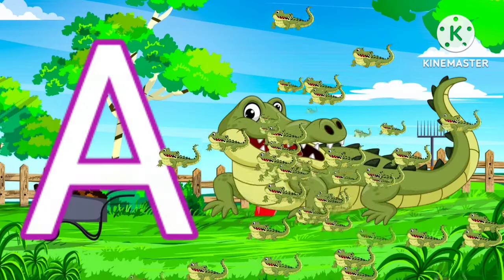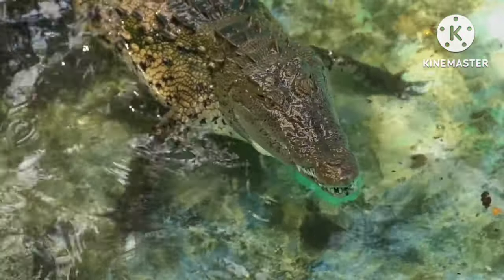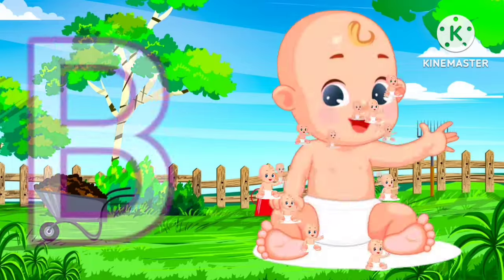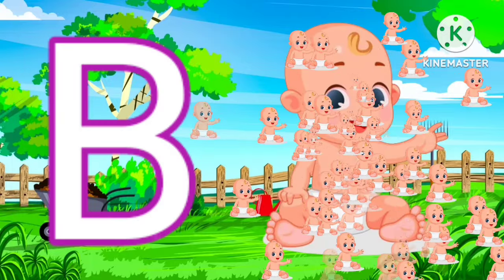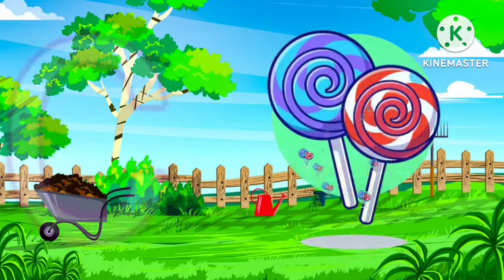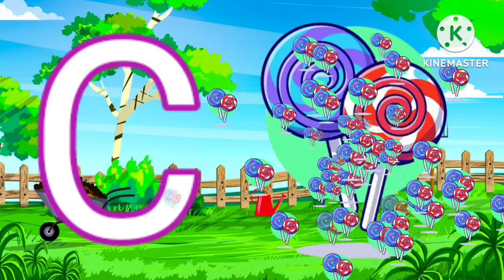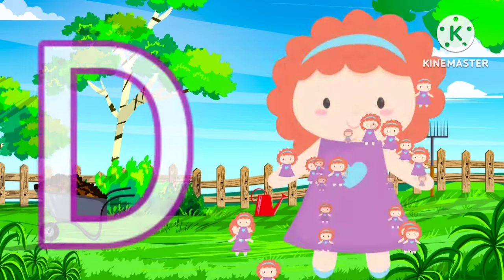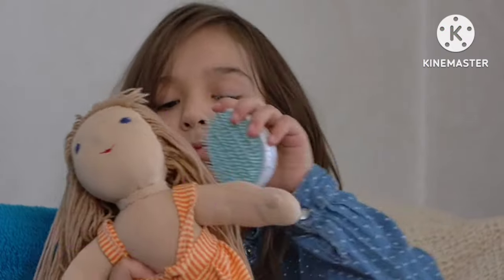A for alligator. B for baby. C for candy. D for doll.